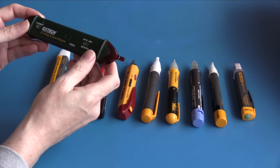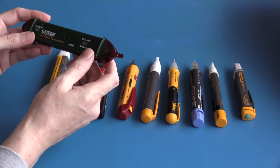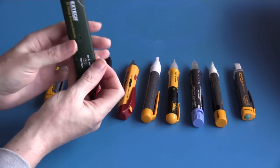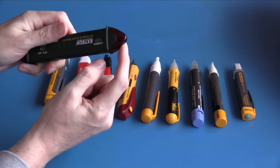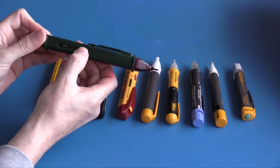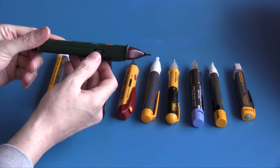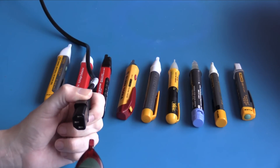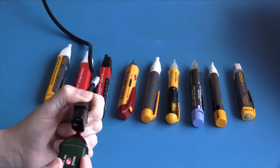This is the X-Tech DVA-30 AC voltage and current detector — voltage detection on this end, current detection on this end, with a switch on the side to turn it on. This unit also has variable volume for the audible alert. On the live conductor, the audible indicator is very easy to hear.